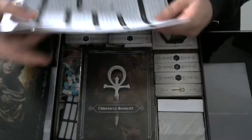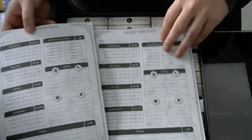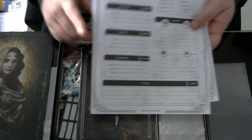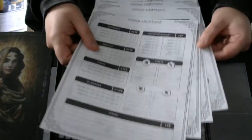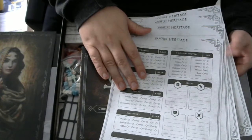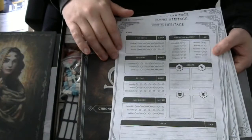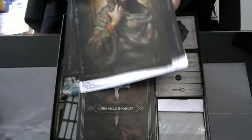Then we have some sheets where you can track your progress and abilities during the campaign. The campaign consists of 21 missions or 21 games. I hope I can download these from somewhere because I really don't like writing on the original print. Perhaps I am going to laminate them — I'll check for a download first.